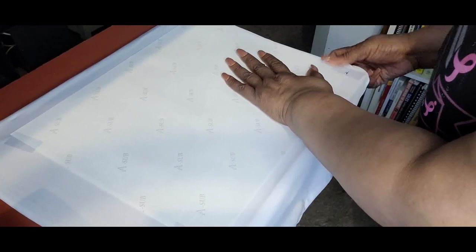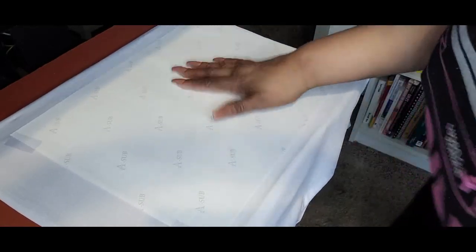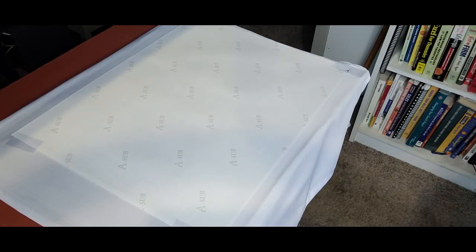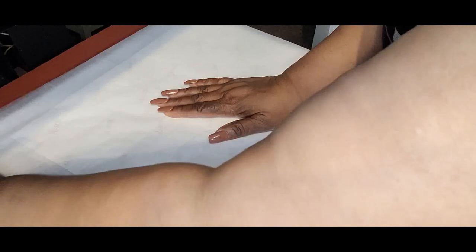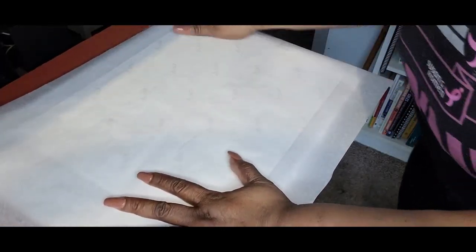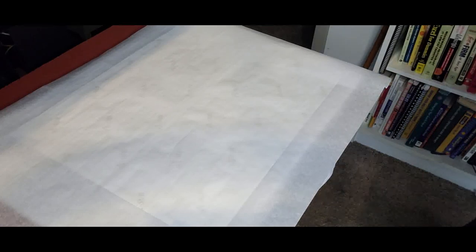I'm heat pressing this at 400 degrees for 60 seconds. I'm going to use a piece of parchment paper on top to protect my platen. My heat press is still heating up — it's at 173 Celsius — so I'm going to give it a minute to catch up. Alright, our heat press is ready. We're going to go ahead and press this for 60 seconds.